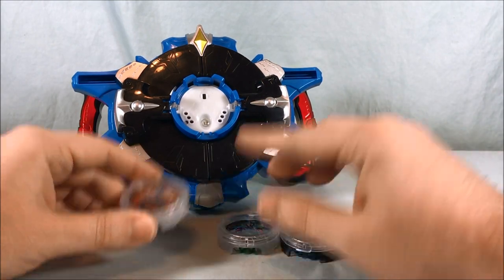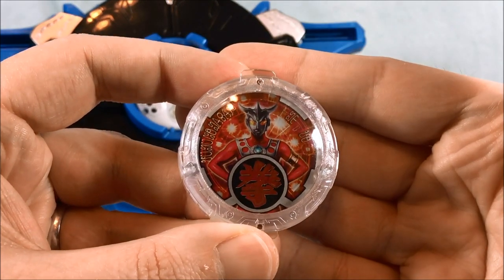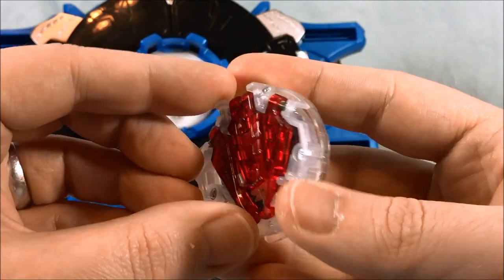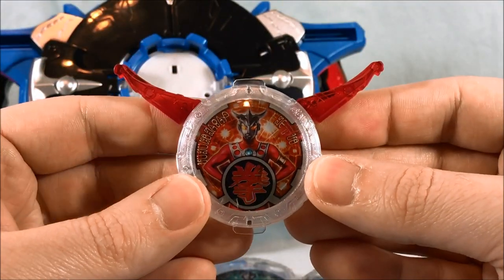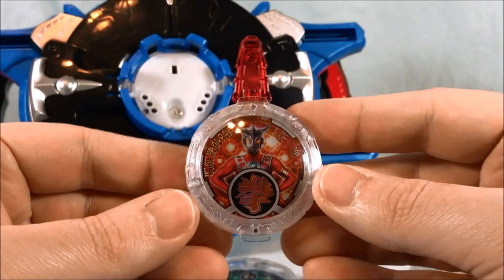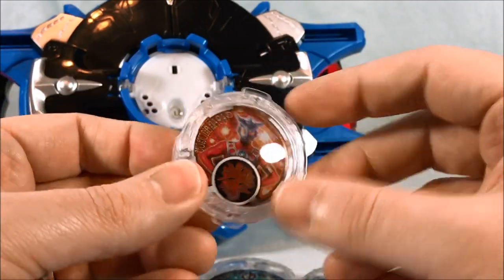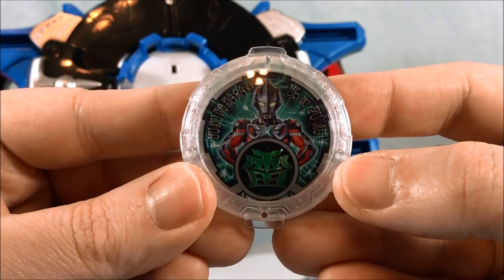Here are the four crystals out of the packaging — we'll take a close look at each one. Here is Ultraman Leo. Looks pretty good, and of course you can flip out these pieces on the back. There is the Rosso configuration and the Blue configuration. And we'll see all those as I try them out in the Rube Gyro. Here is Ultraman X.